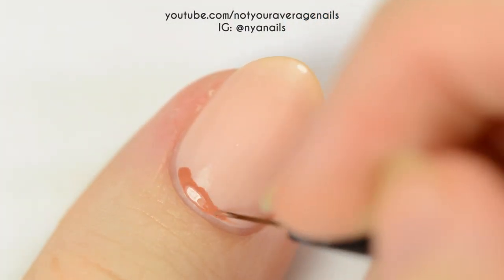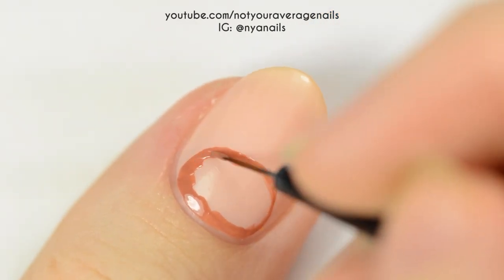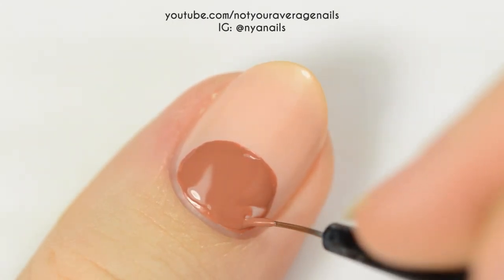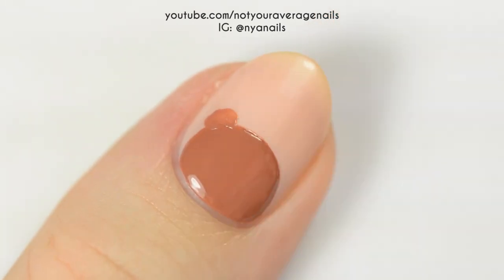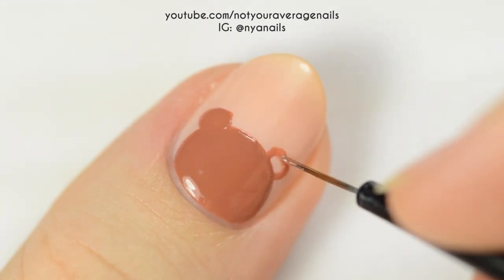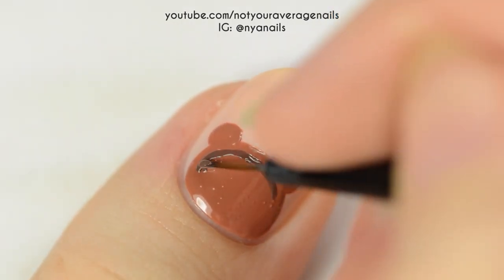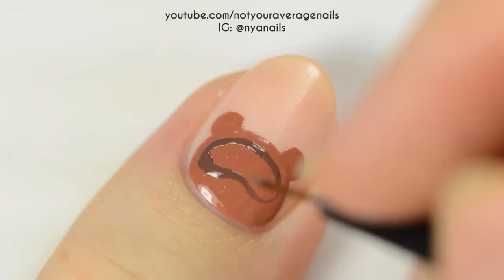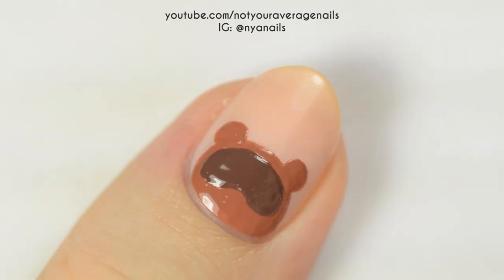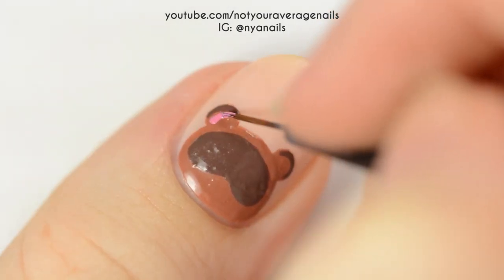Lastly, we'll be painting Tom Nook. Start off by painting a brown semi-circle at your cuticle. Use the same brown to add two ears above the head. Use a darker brown to make a kind of sleeping mask shape on the face, and then to darken the tips of the ears. Fill the centers of the ears in with pink.